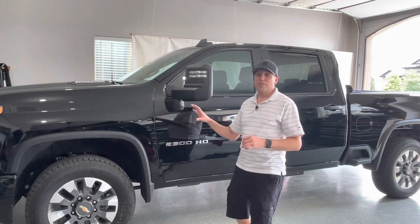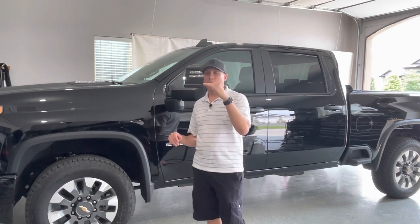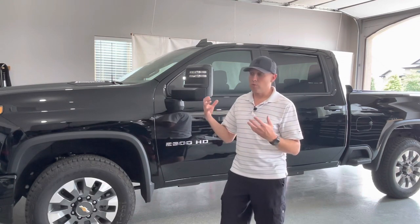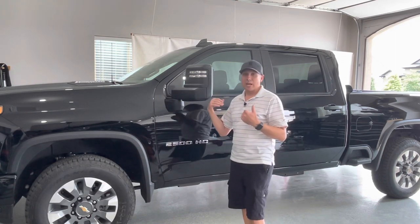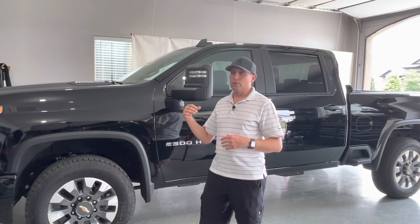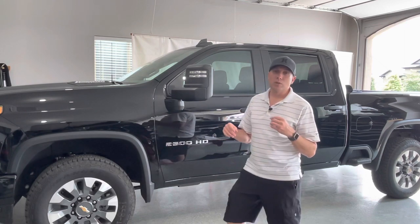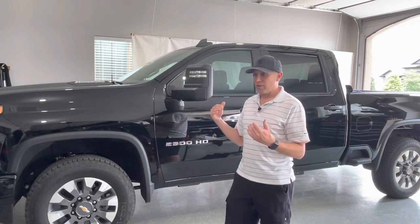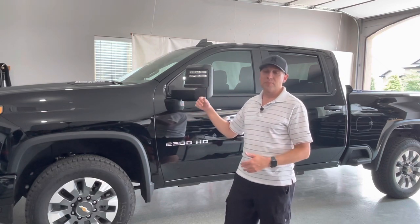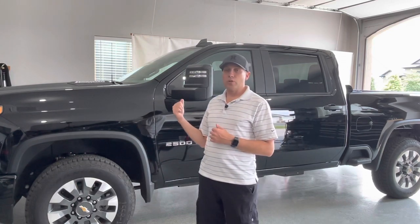This is a 2021 custom trim, which is one of the lower trims — just right above the work truck. With a few options, it has sufficient features to meet most people's needs. I didn't need leather, cooled seats, or a lot of the extras from higher trims. One main requirement was six seats — my wife and I have four kids — so I needed the bench seat with the flip-up middle. There are a few things I want to share and go through.